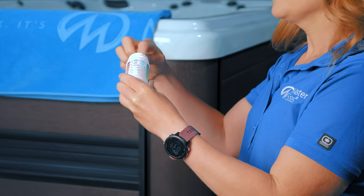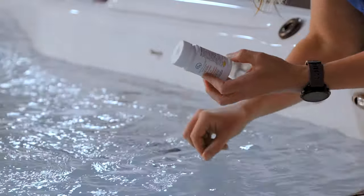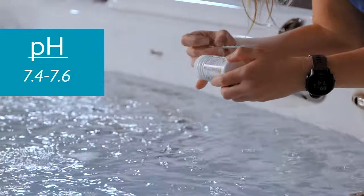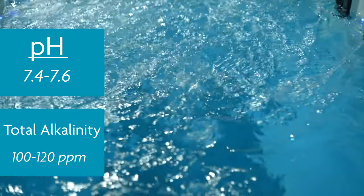First, we're going to check our total alkalinity and pH. When retrieving a test strip, be cautious not to get the remaining test strips in the container wet. Follow the instructions on the package for dipping and reading the results. The pH should be between 7.4 and 7.6 and total alkalinity between 100 and 120 parts per million.